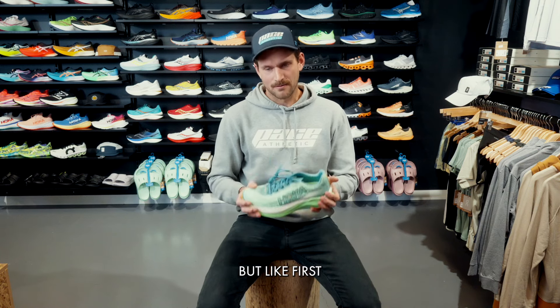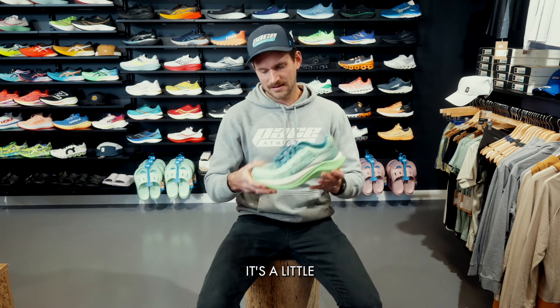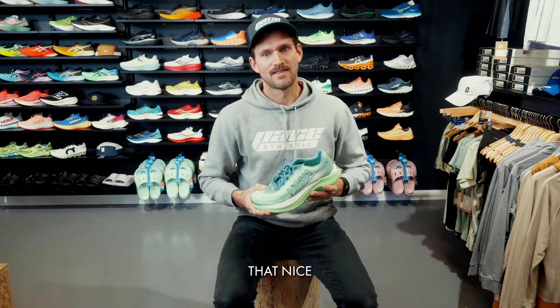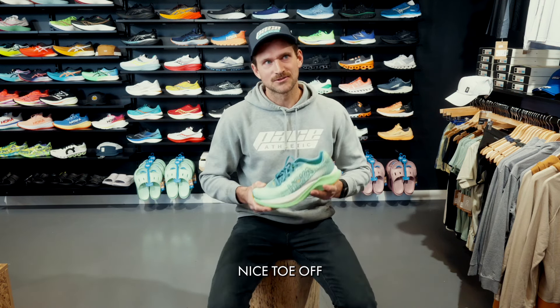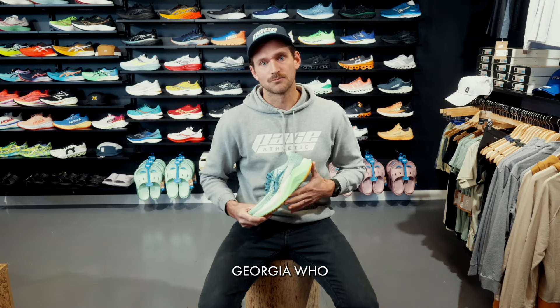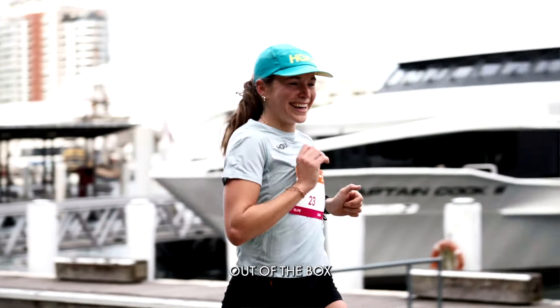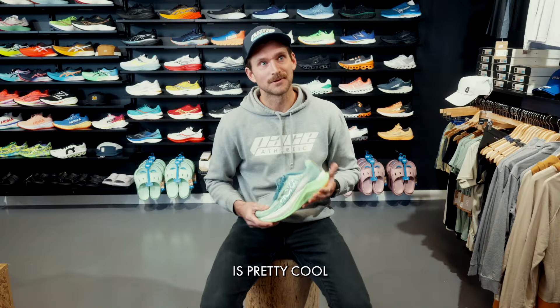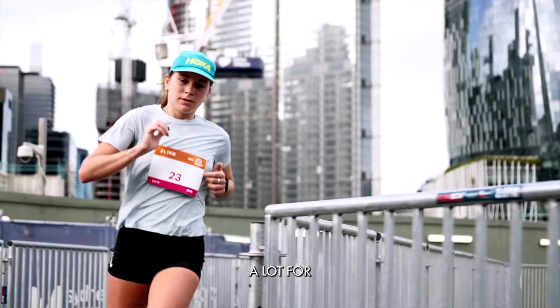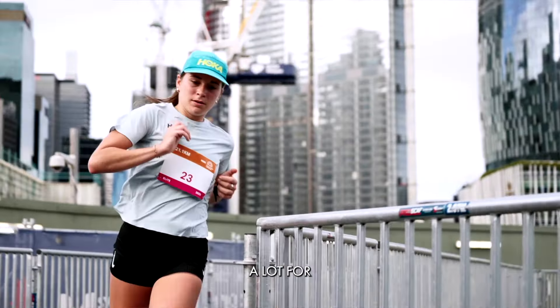I haven't tried it on yet, but first feel is that it's pretty stiff through the forefoot, which gives you that nice rocker and toe-off feeling. When this shoe releases end of June there'll also be a video — our Georgia ran the Sydney Half Marathon in it straight out of the box, and pulled up fine. I think that says a lot for this shoe.